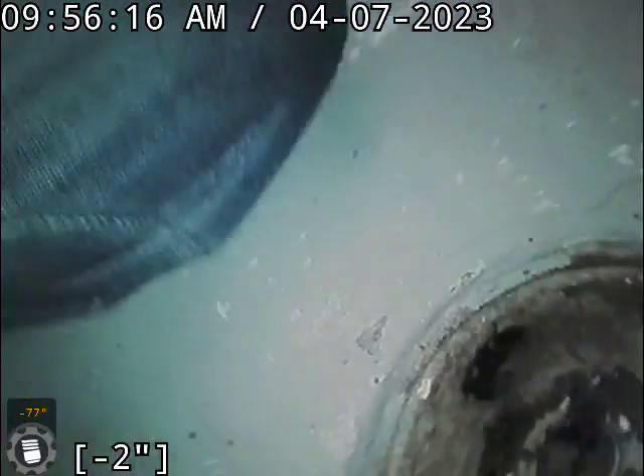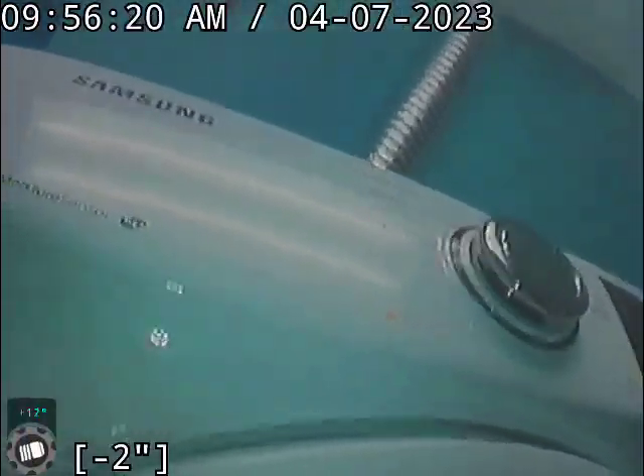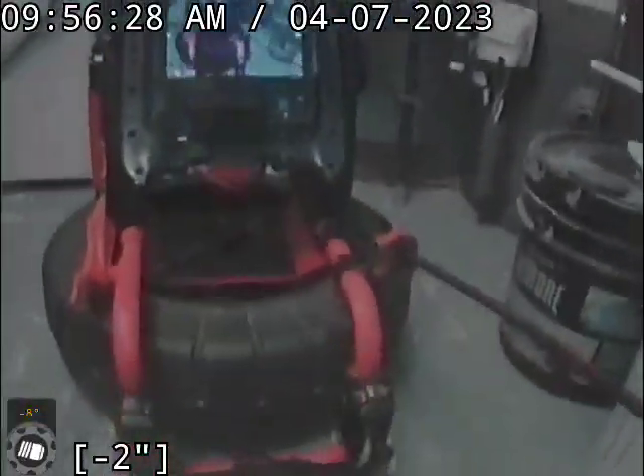Right here's that floor drain that I went down. It's got a little clean out access on it, right here in front of the washer and dryer. The furnace and water heater are right over here. David with Bull Ridge Plumbing on Windmill Road.